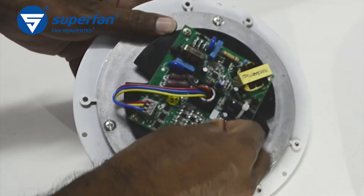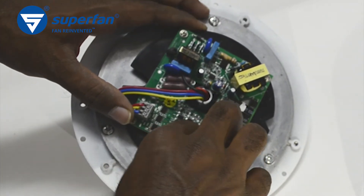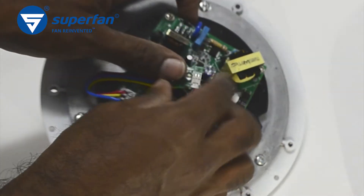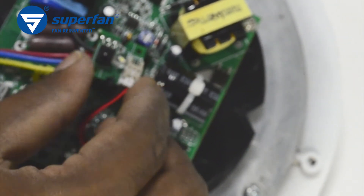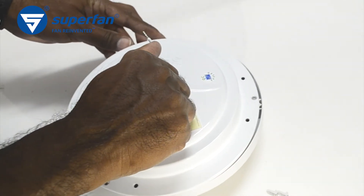Reconnect the IR receiver connector and assemble the receiver board. Align the dome cover correctly with the screw holes.